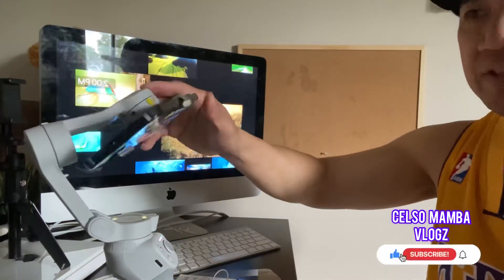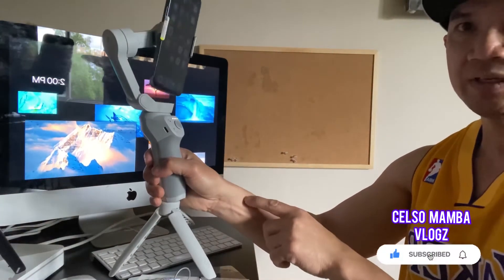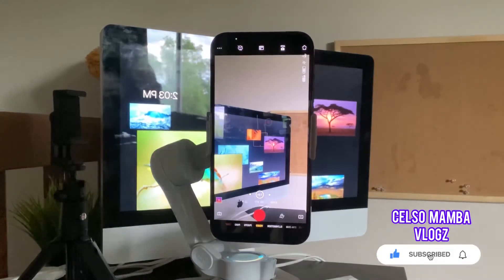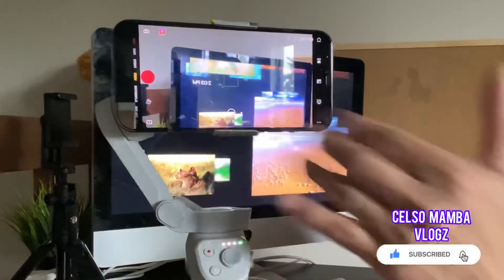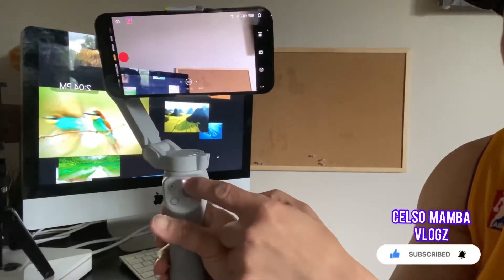I'm going to press this button here to activate it. I already downloaded the DJI Osmo app, so I'm ready to demo. Press this button up here and it automatically activates because the app is already downloaded. Then double-click this button to get the perfect angle for your phone — it's beautiful.